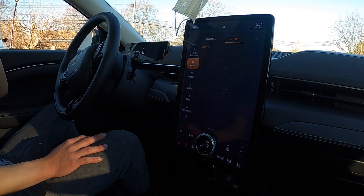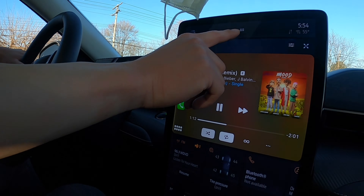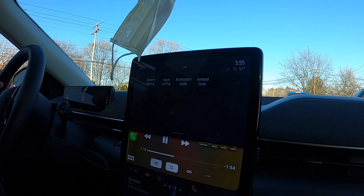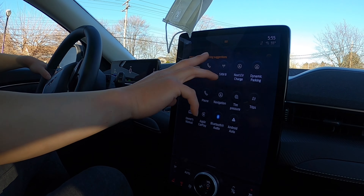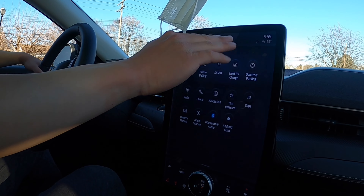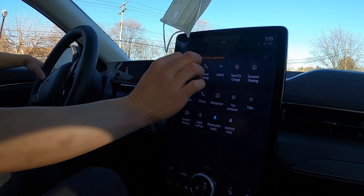You got vehicle settings, general settings, sound stuff, connectivity. What's super cool is the evening suggestions feature — you put in your profile with your phone. In the morning it'll show four different tabs suggesting what you normally do: say you go to the radio in the morning, it'll suggest that. At night if you first pull up your map to go get food, it'll have your map suggested instead. This constantly changes based on what you're doing throughout the day — it remembers what apps you're using in the car most at each time of day.